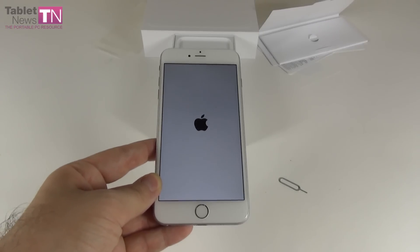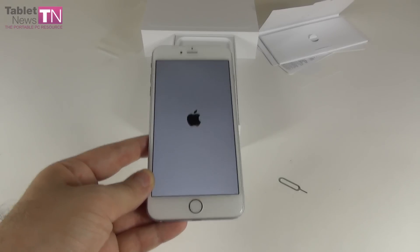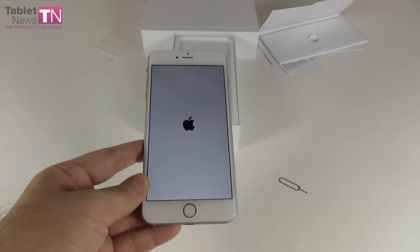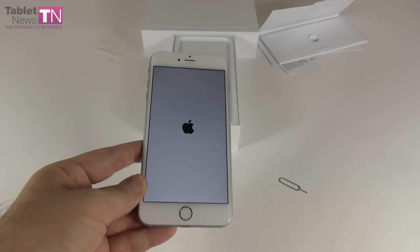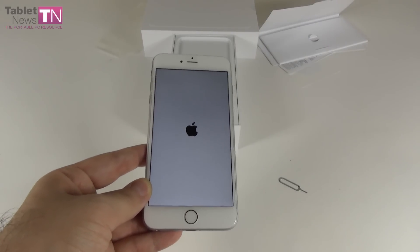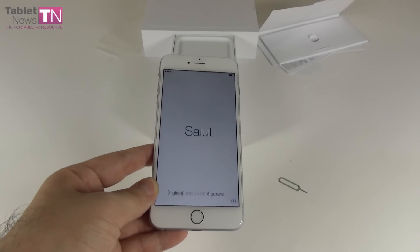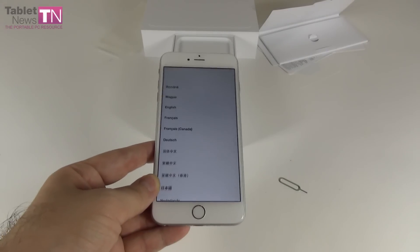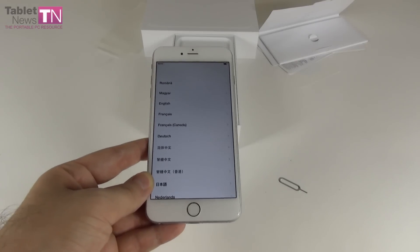This is a 5.5 inch screen with a polarizer, a Retina HD — in this case it's Full HD. It's an IPS panel with 1920x1080 pixels and a contrast ratio of 1300 to 1. Inside the phone you'll find an Apple A8 64-bit dual-core processor with the M8 Apple co-processor for motion.